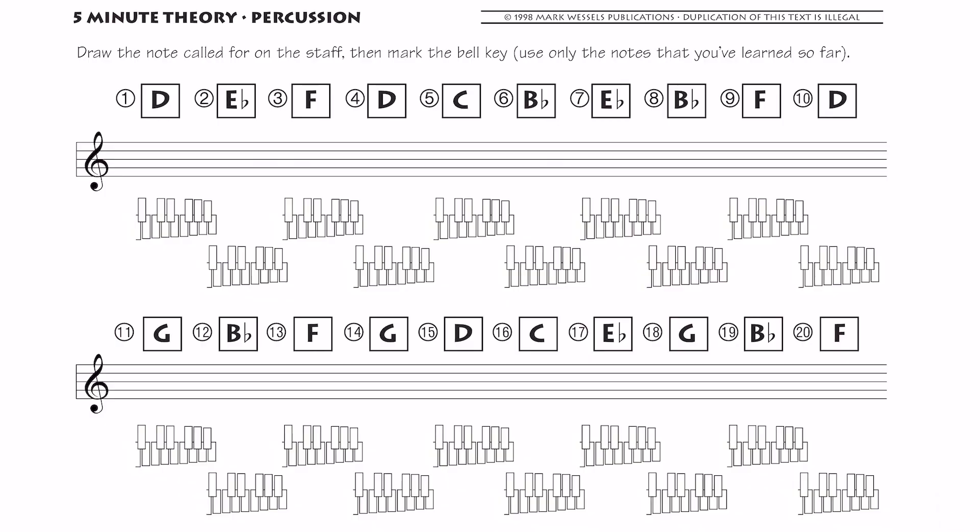Let's flip over to the back half of the page. This is exactly the same thing, but now I'm just giving you the notes — you have to draw the notes in on the staff and then color the keys. D: it's not going to be D up here, I want you to go below the staff. Remember that our low C is here, D would be the next step. So as we go down: B, A, and here's your B flat. You just figure out the keyboard and then keep going.